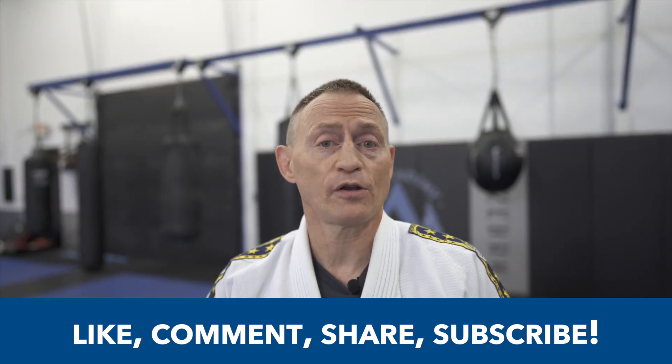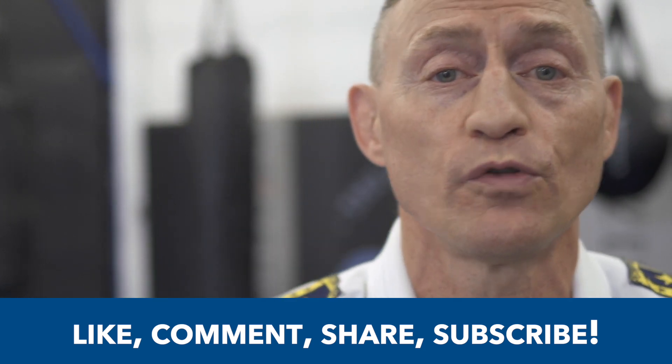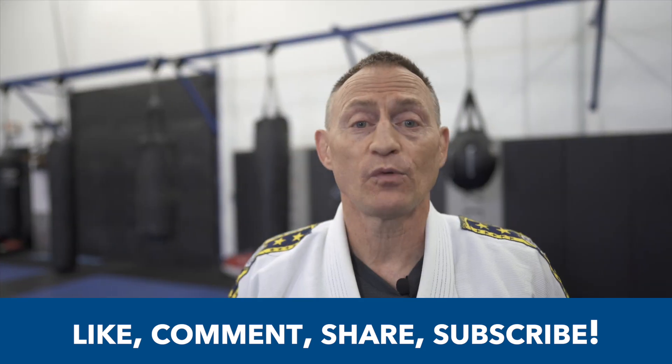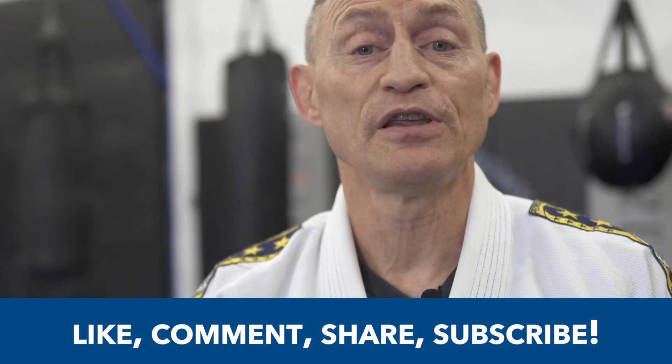Greg Nelson from The Academy — always about teaching people how to be better martial artists, better people, better athletes. My goal is that everybody's technique, training methods, and tools are always improving. If you like what you see, smash that like button, and please subscribe.